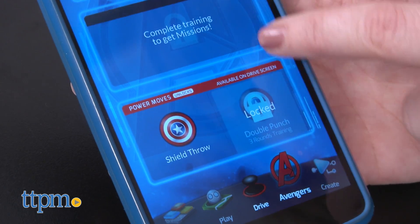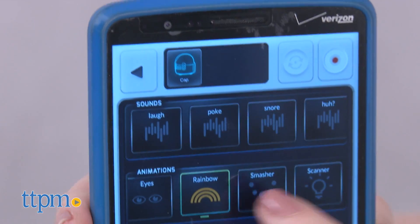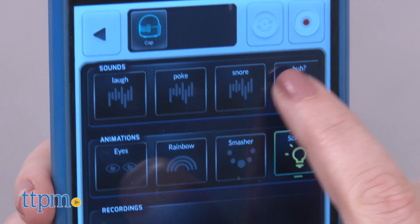The Drive section lets kids control what the robot says, how its lights flash, and which direction it goes in. You can play the Drive section without the Captain America skin, too.